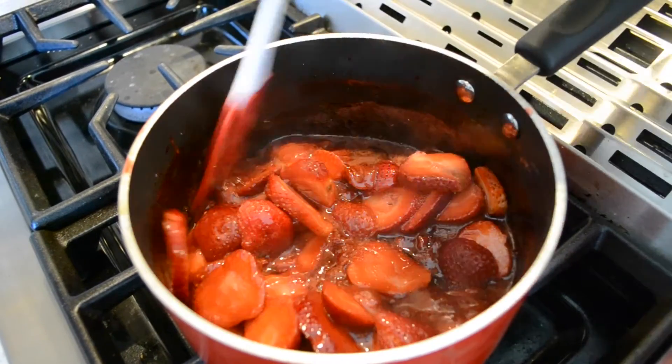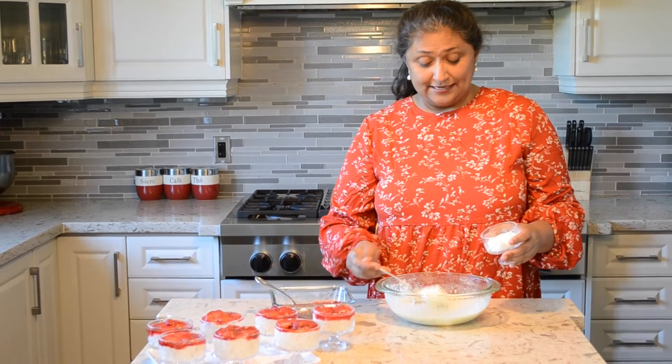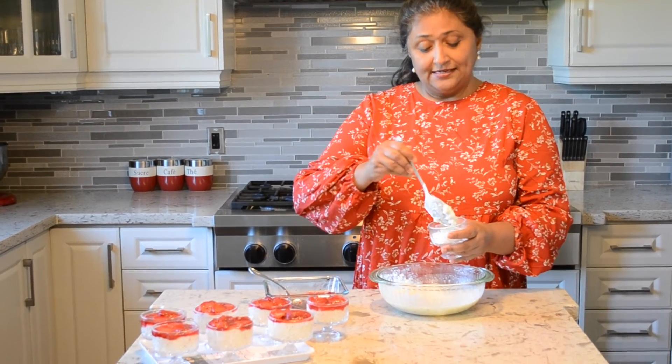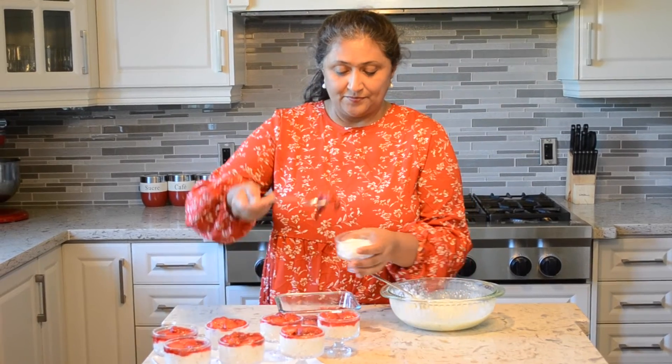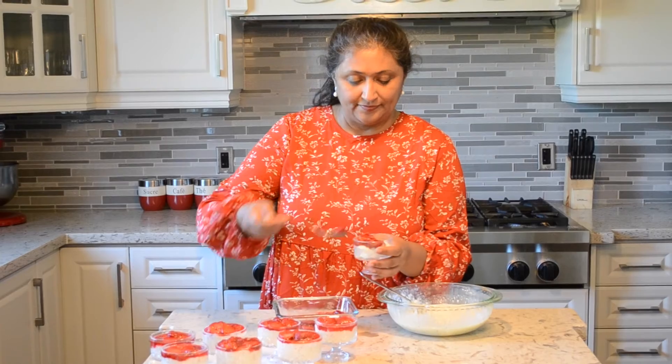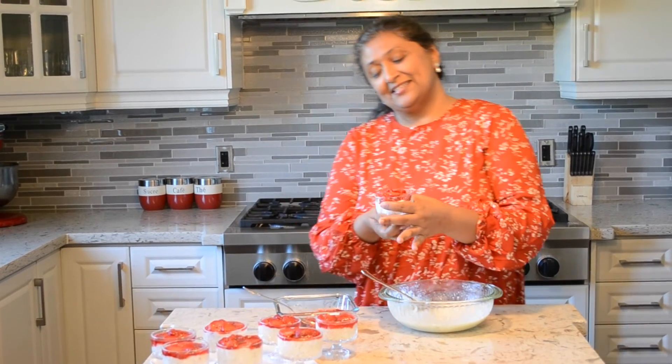The Firni has been cooling for a while and it's almost set — you can see the consistency. In India, Firnis are usually served in terracotta or earthenware. Because the presentation looks nicer for this strawberry Firni, I'm just going to layer the strawberry layer on top. That's the main difference between Kheer and Firni — Kheer has a slightly watery consistency, whereas Firni is supposed to be thick. So here you go, Strawberry Firni! Happy Canada Day!